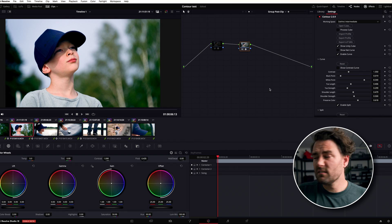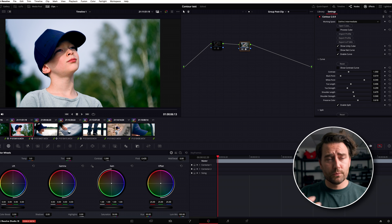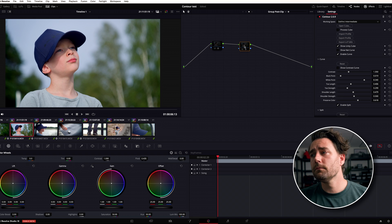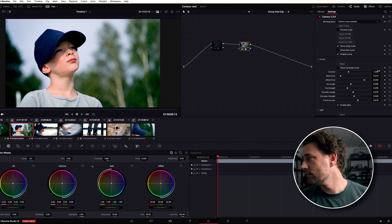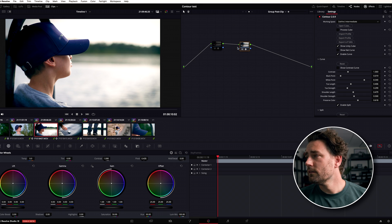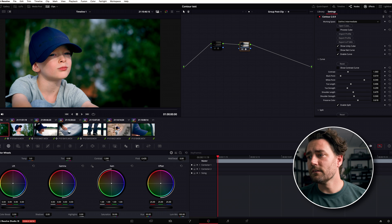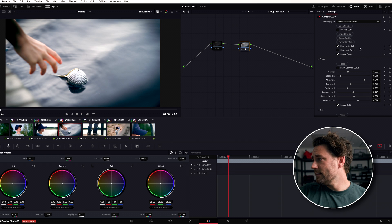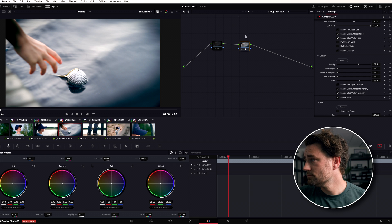So that was about five or six minutes going through all of it — really quick. You can see how fast you can work. Here is where we started versus where we took it to. If we want, we can dial back a little on the contrast. It's really nice because it works well across all the clips. I'd also like to add some grain of course.